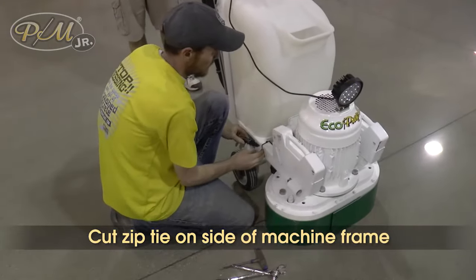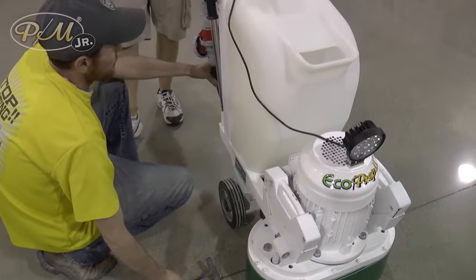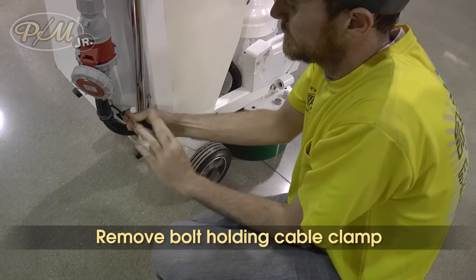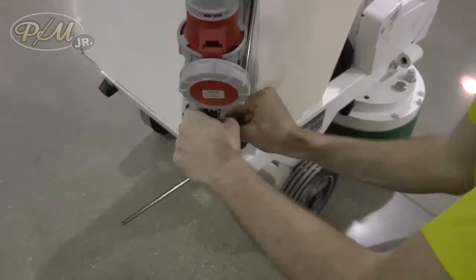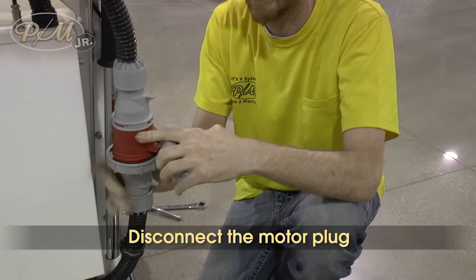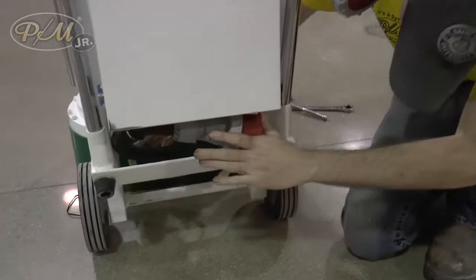We'll start by getting the cord out of the way, so we'll cut the zip tie here. Then we'll take off this clamp that's holding the cable still with the five millimeter Allen wrench. We'll go ahead and disconnect the plug here — it connects the motor to the electrical panel — and we'll tuck this plug right inside here so it's out of our way.